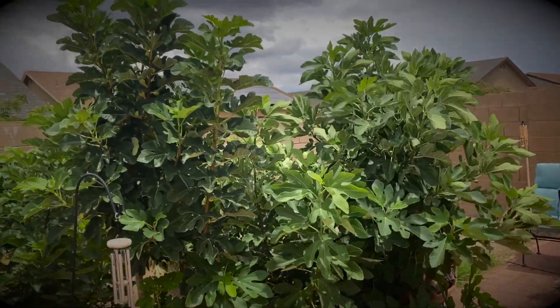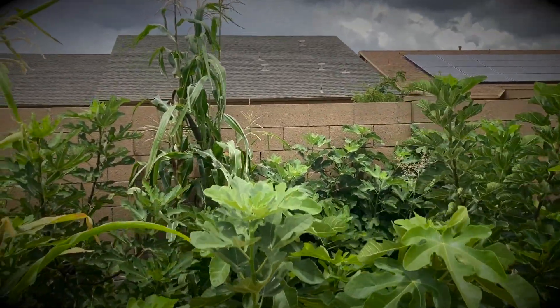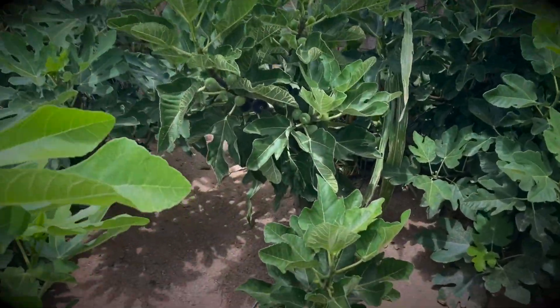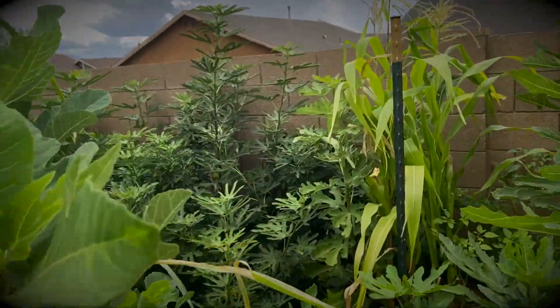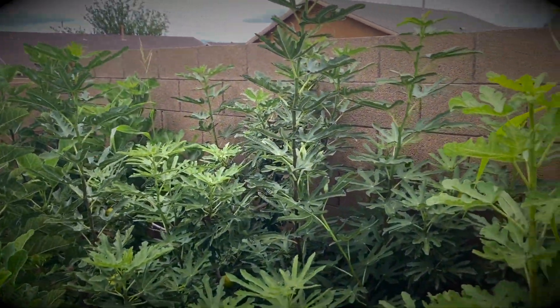So here's the little orchard — all the trees are getting huge. They're full of figs, and the Vasilica Sica is over here, up against the block wall.